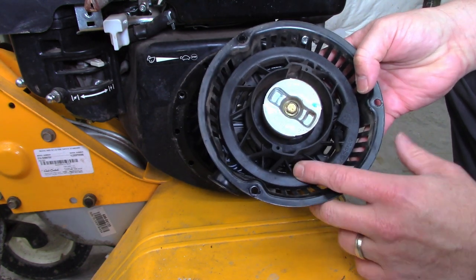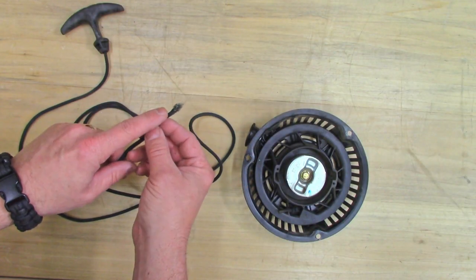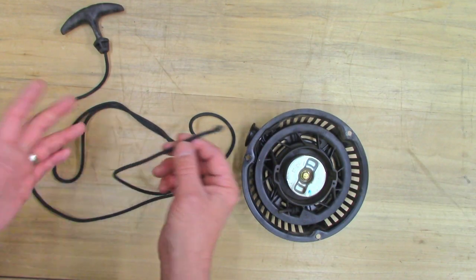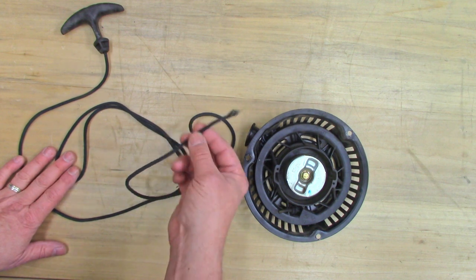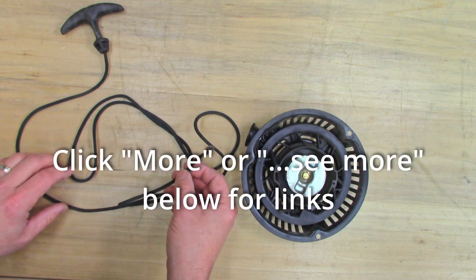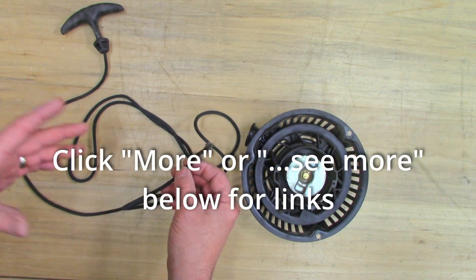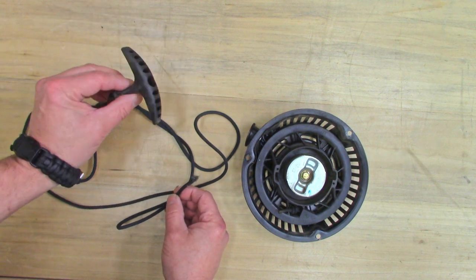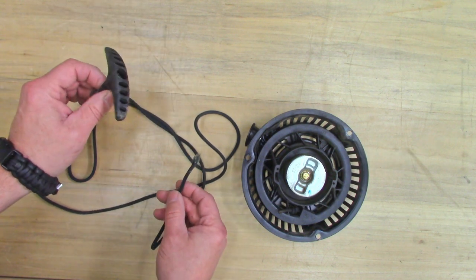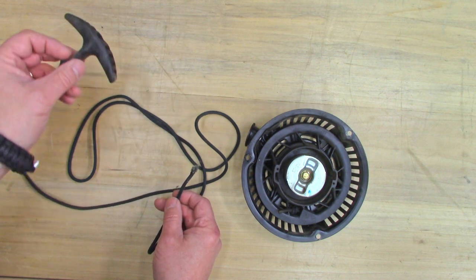Let's get this on the bench and I'll show you how to put the string back in. I'm lucky — my string broke right at the end where it goes into the starter, so I don't need to replace the string, I can just reuse the old one. If yours broke somewhere in the middle or it's frayed, you're going to need at least six feet of this. If you have one of those lawnmowers where the pull cord is way up on the handle, you'll need probably eight or ten feet of string.